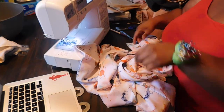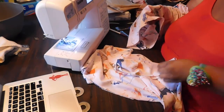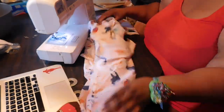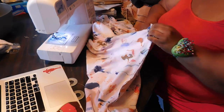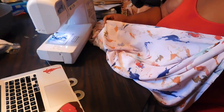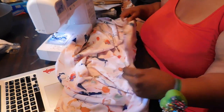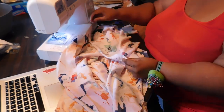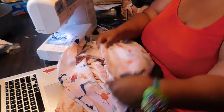Once you've done that, take one of those two pieces, turn it right side out — just like if you were putting together a sleeve of a top — and place it inside the other piece, just like you do with a sleeve or when attaching a skirt and top together.